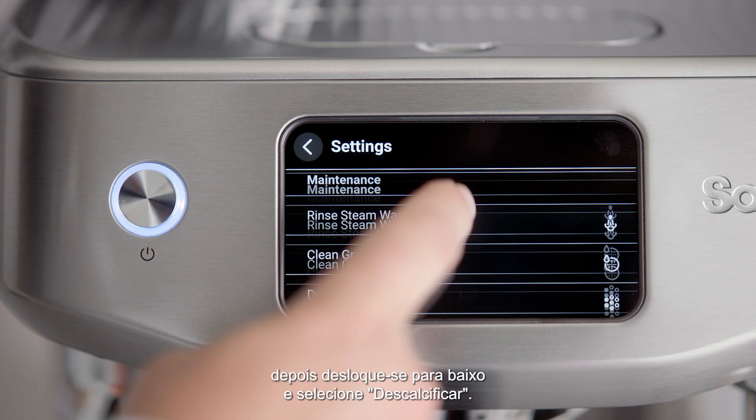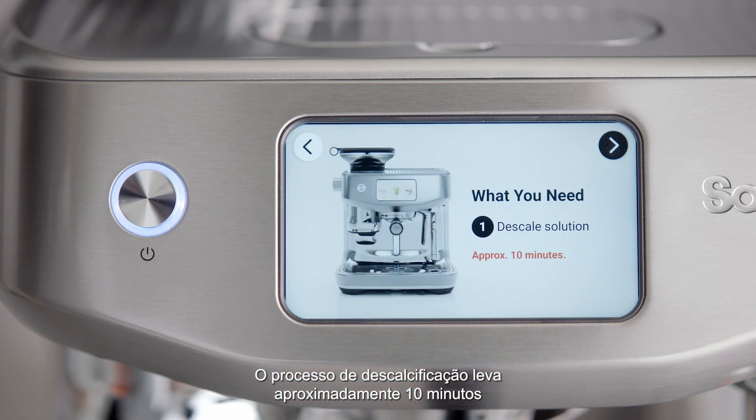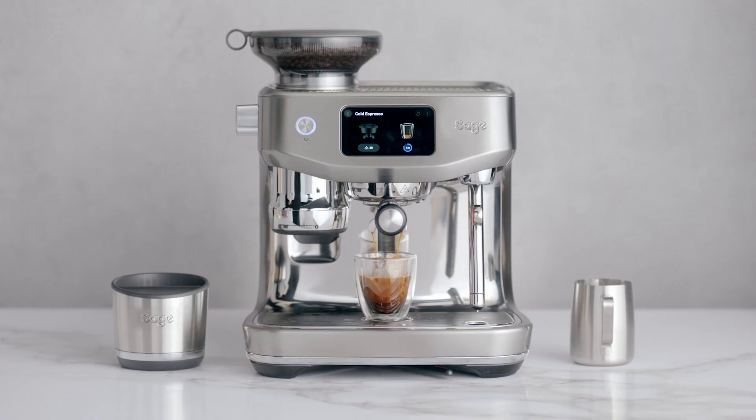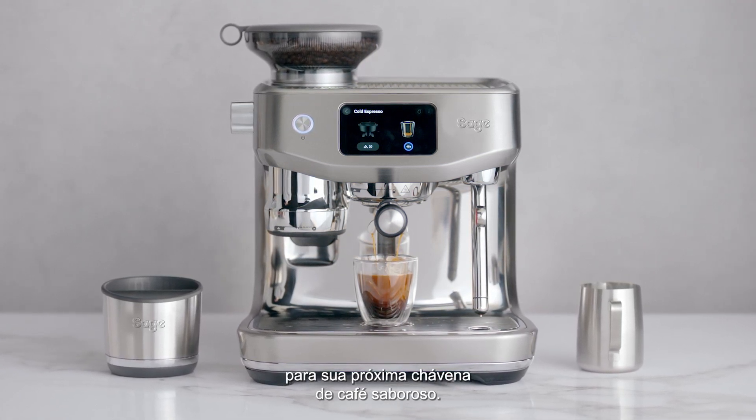Then scroll down and select Descale. The descale process takes approximately 10 minutes and the Oracle Jet will guide you through all the steps on screen to complete the process. Once completed, your machine is ready for your next cup of great tasting coffee.